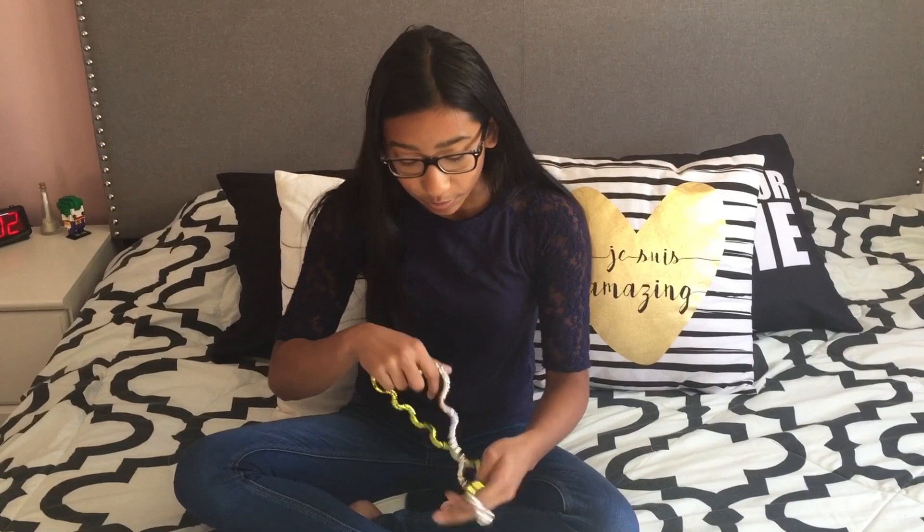I personally love the Tangle because it is endless fun. It is portable so you can take it anywhere with you, and I love how there is such a big variety of colors and patterns so that you'll never get bored.